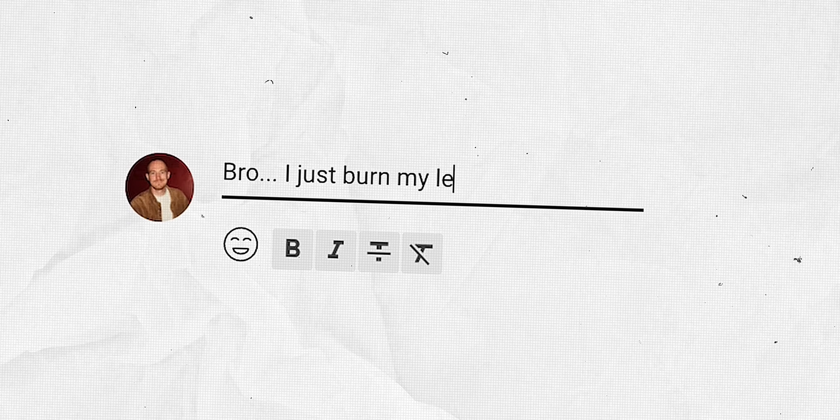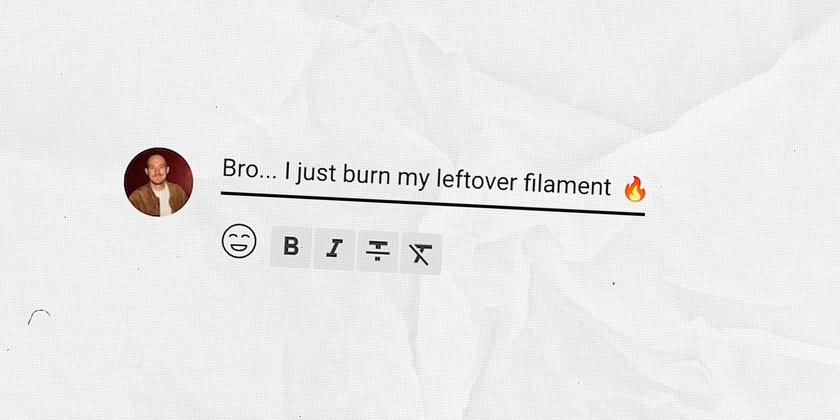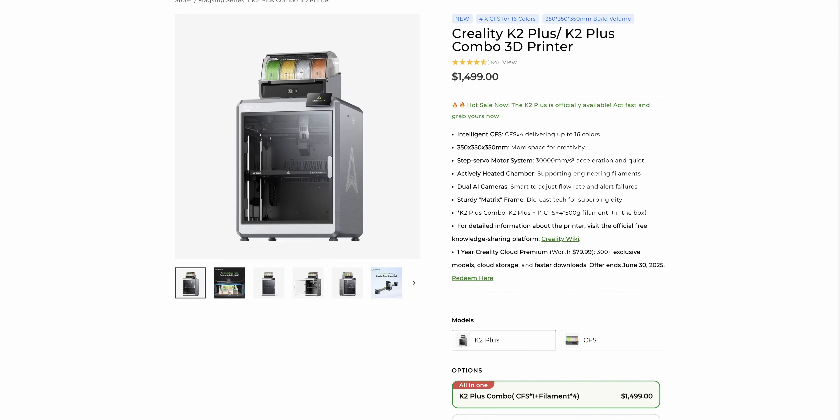So those were all my tips on using up your last bits of filament. Let me know in the comments below which one you like best or if you think I forgot some important ones. I'm always open to learn, and I think it's really a shame to waste those last little bits of filament. If you're looking to buy a new 3D printer, some filament, or even the Sunlu filament connector I was talking about, check the description below for all the links.